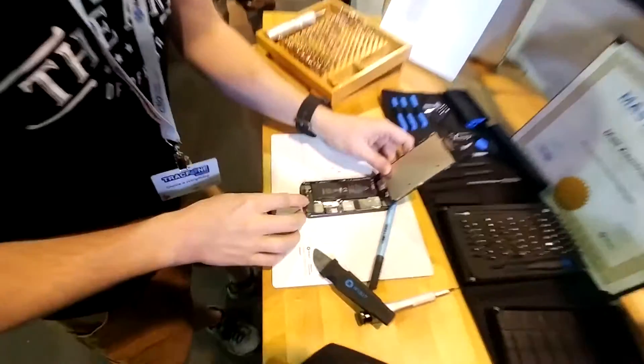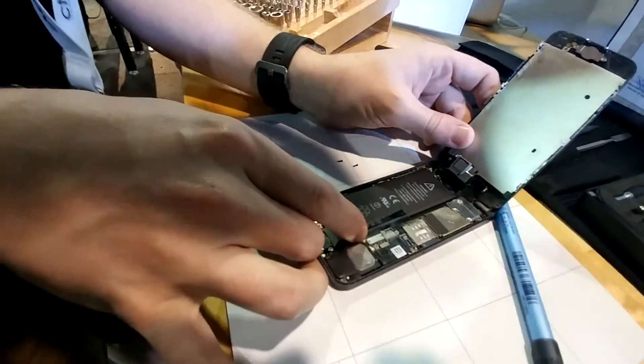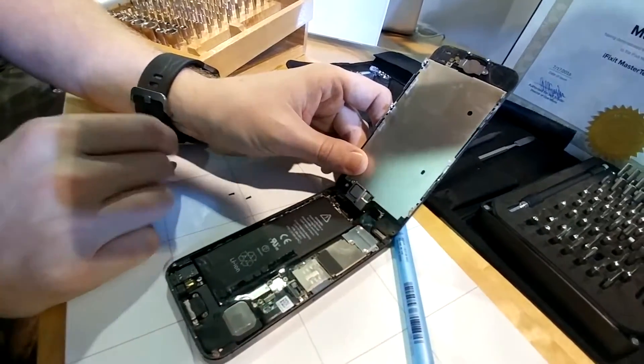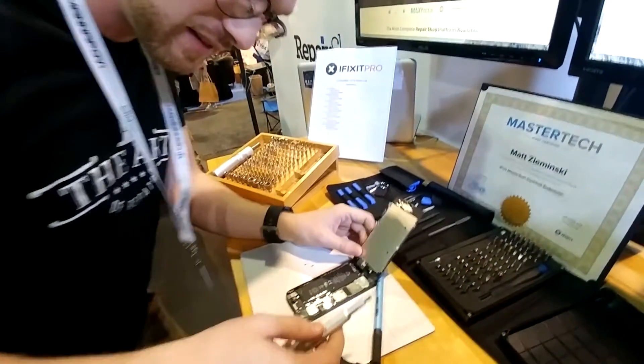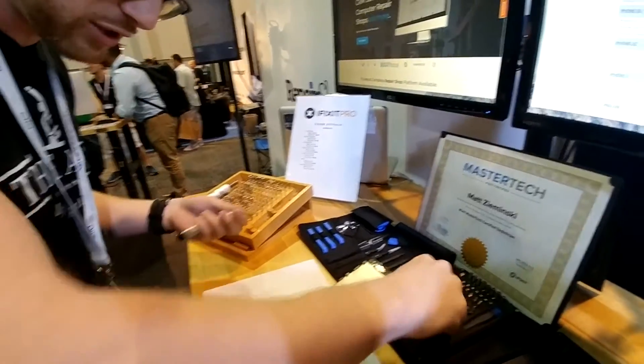We're in. Oh my gosh, look at what whoever worked on this last time did. There's no battery cover — nothing. They taped it. There's a screw missing here. Charging port is also missing a screw. Come on guys. We need a different bit — where's our 004? That's just scotch tape too. This is crazy.